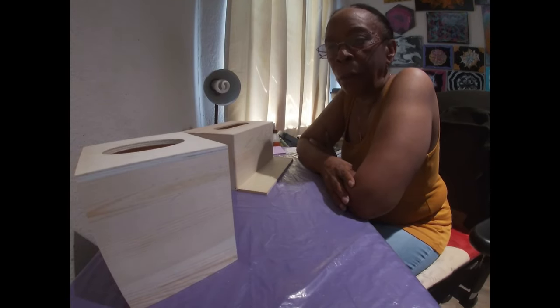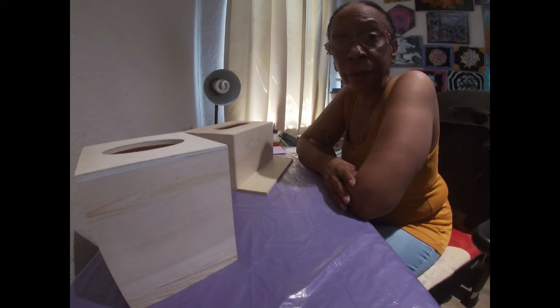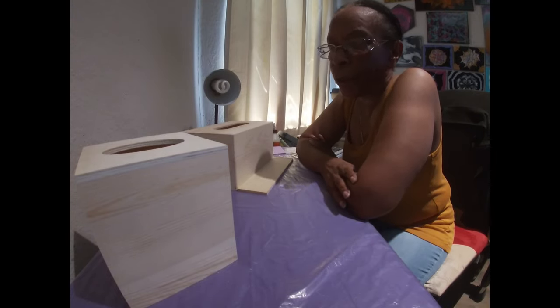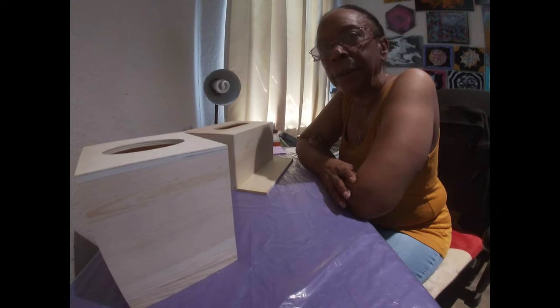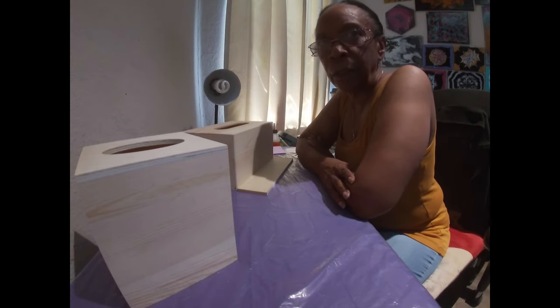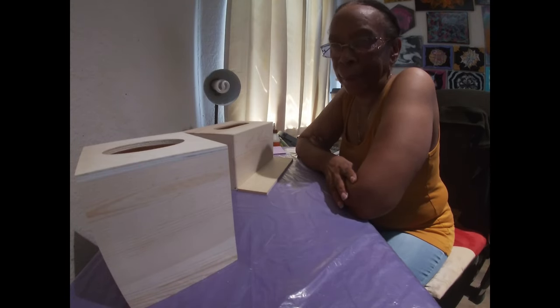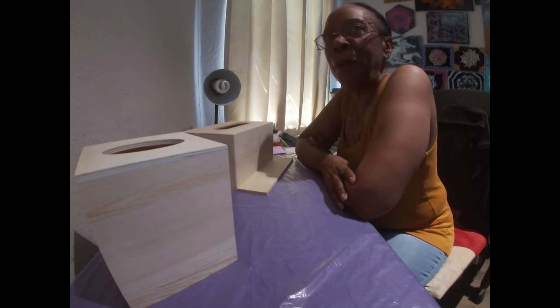Since everybody liked the crafts last year, I even got some orders. I thought, what can I do this year that everybody needs in the household? I came up with tissue boxes — I've done tissue box covers before, painting and decorating them. This year I'm going to do something different: a miniature scene on the side of a tissue box. I'm used to working with miniatures on the one-twelfth scale, doing dollhouses. This will be a smaller, more challenging scene.